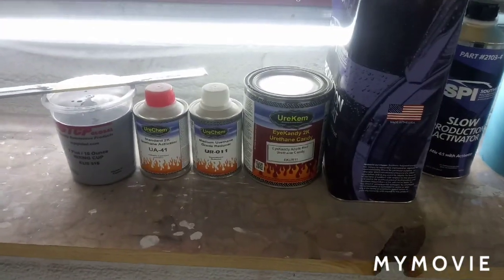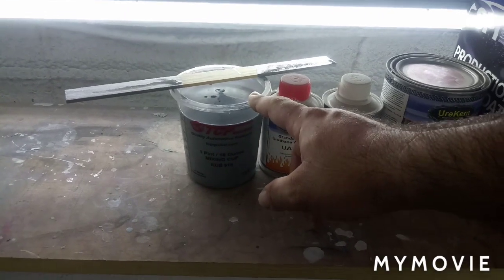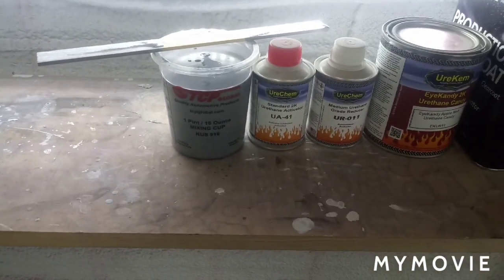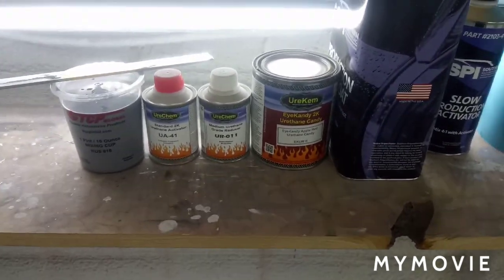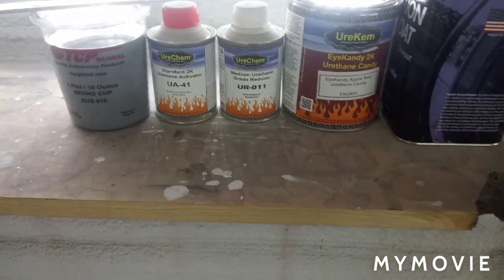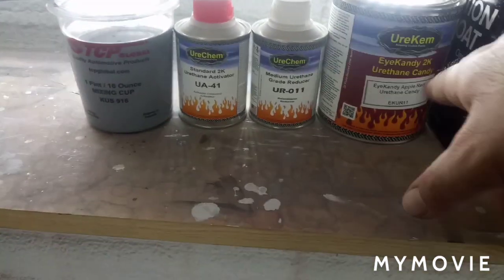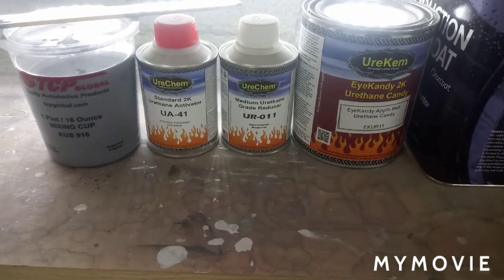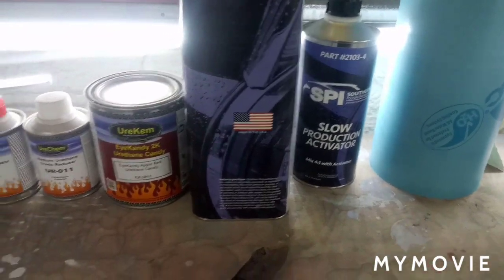We've got our products here. This is some Titan silver — I think it's a GM color — 16 ounces, mixed and ready to go. I got it on clearance at the local jobber. Then we've got this Uricam candy red, mixes three parts, and we're going to be spraying this SPI production clear.